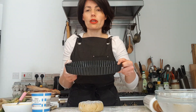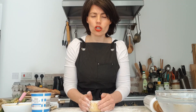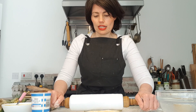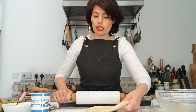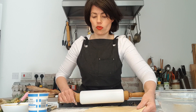Let me show you the tart tin — the bottom comes out, which is what you want. It makes it much easier to push the tart out once baked and cooled. I start by shaping the chilled pastry into a circle since it's a round tin. I'm rolling with a rolling pin, doing a roll then a quarter turn, roll then quarter turn — that's how you get a nice circle. You're looking for a thickness of about a pound coin.